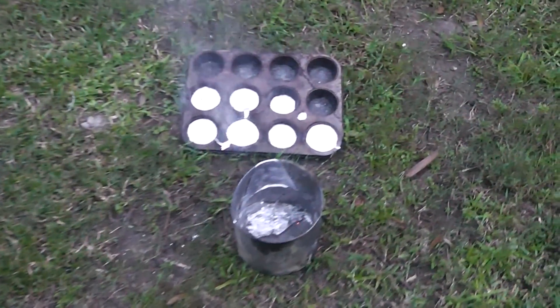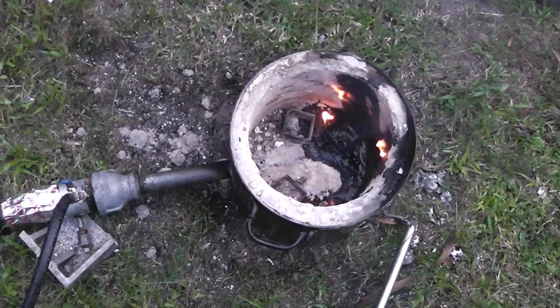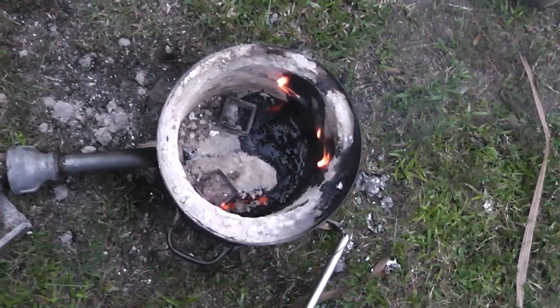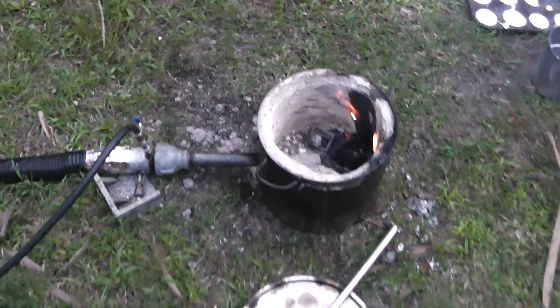Okay, we're going to let that cool off. This is my first attempt at using oil. I have done propane. You can see I put a little too much oil in there. Alright, we're going to burn that out of there. Okay, well that's the heart of the system. It's kind of hot right now. I need it to cool off to show you how it works.